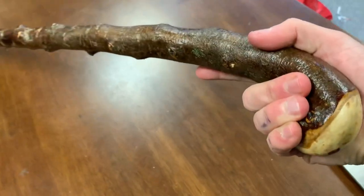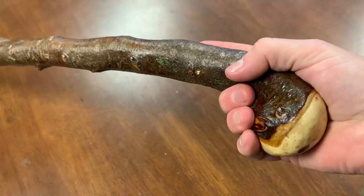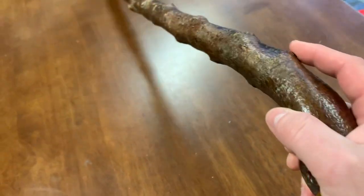It can support quite a lot of weight as well. Here you can see it with my grip — put your fingers around here, your thumb down here — and it feels really good to hold.